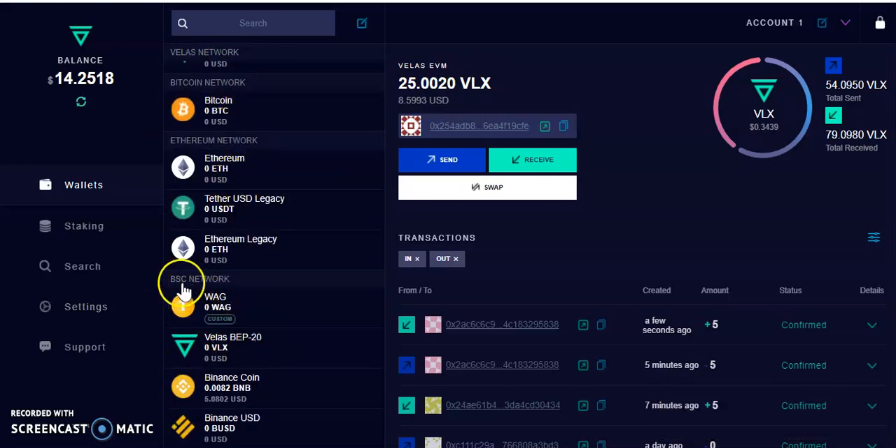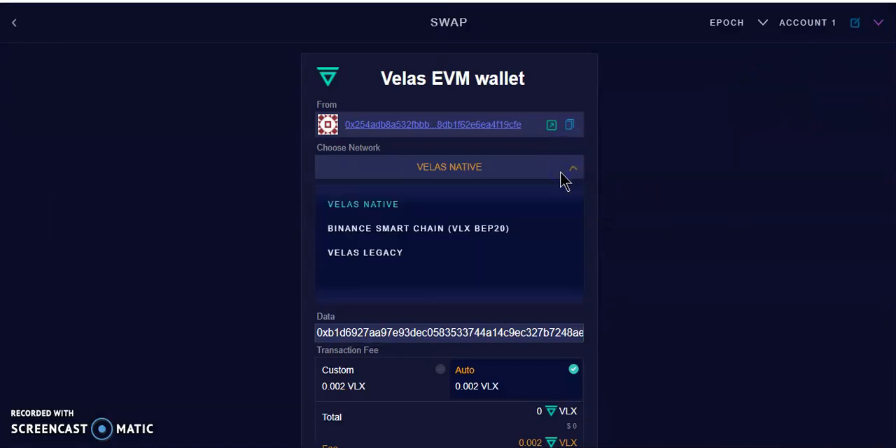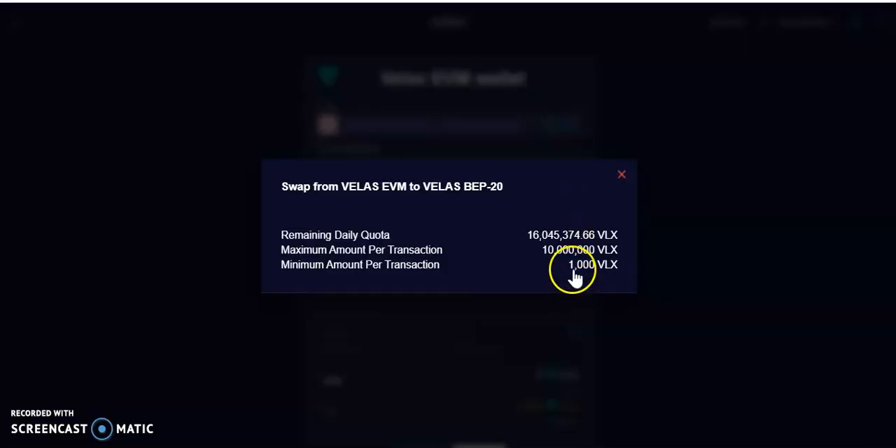So if you understand the Velas flow: from the Velas network to BSC network there is a minimum. If you're going to send VLX to BSC there is a limit — 1,000 Velas minimum. A lot of people are struggling with this, but why would you want to send 1,000 VLX back to BSC?